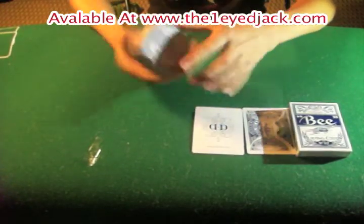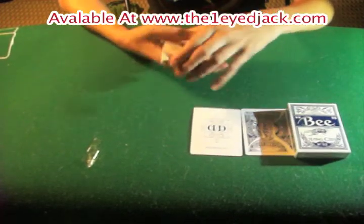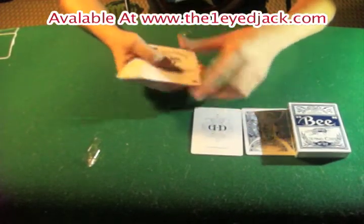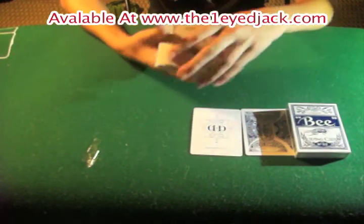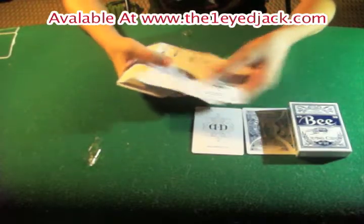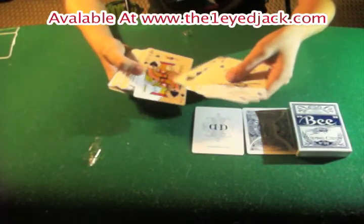On the back it says Urnase, and it's got a really cool design — it almost looks like the Smithback design right there, which looks really cool. Then you've got the Bee jokers — you don't get a colored one. Then you get the Dougherty Company aces, standard Bee pips.